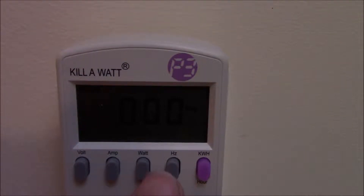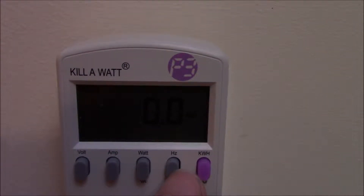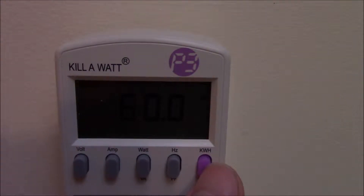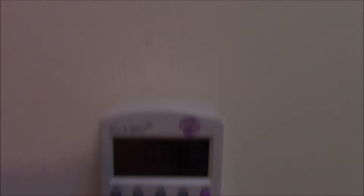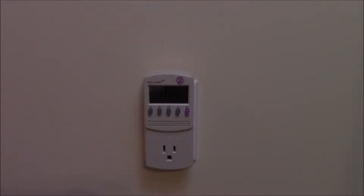Every time you unplug it or plug it back in, it resets the entire system back to voltage as the default. And there you get kilowatt hours — obviously everything's set to zero. The only thing it's reading is the voltage and the frequency coming out of the line, which is set at 60.